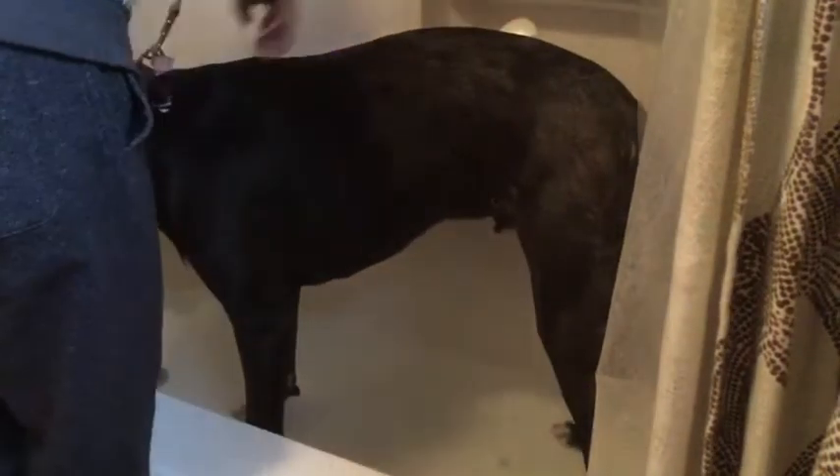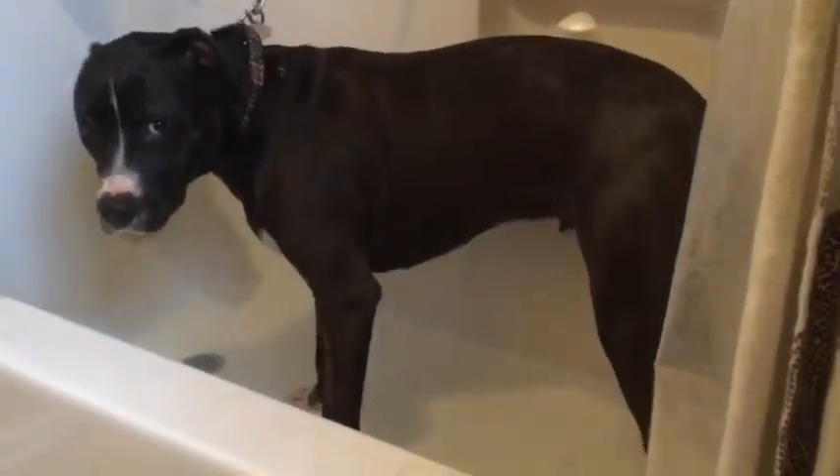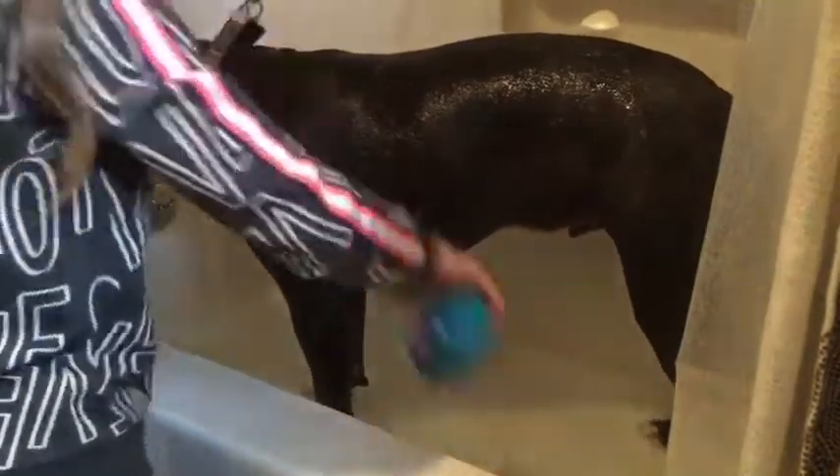His paws seem to be the thing that gets the most dirty. I just hook him up on the leash usually, and put it up on this rack so he can stay still, because he likes to jump off when he's wet and makes a big mess. So I just rinse him down and scrub him really well.